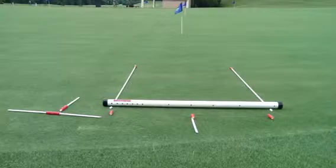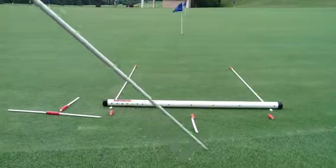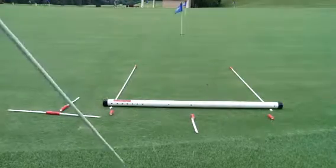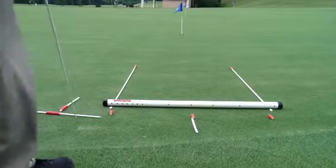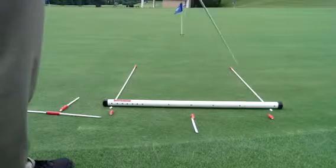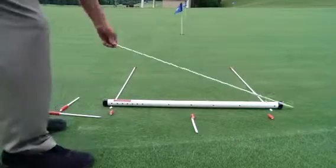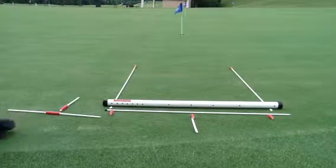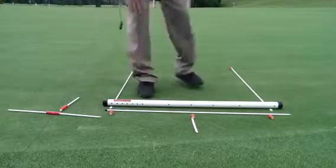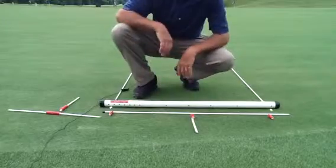We have the Better Alignment Results Trainer being prepared for assembly with the putting rail, which will have the putter face attachment as well as the aiming assembly. In this particular assembly we're going to be using every single part of the BART — every piece is in play. We'll lay out all the pieces so you can see how this is assembled in two or three phases. It's pretty quick; once you do it one or two times you won't even need to look back on the video.